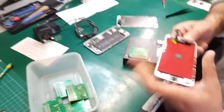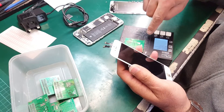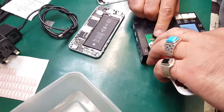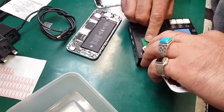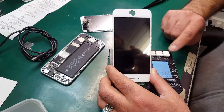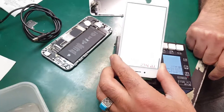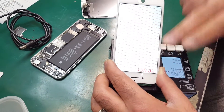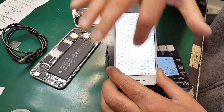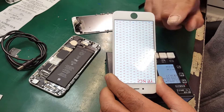Now I'm going to connect and show the iPhone 6. With iPhone 6, you cannot test the copy touch screen — that option doesn't exist; it only supports the original screen. With that button, pressing once turns on the screen and the top button changes the color. You can see it's all red — don't worry too much about that, because this is not the original screen and that's why it gives you red.